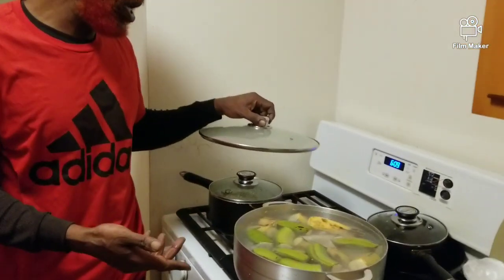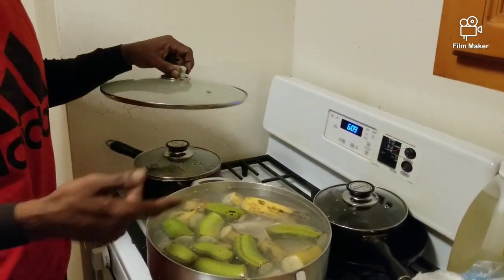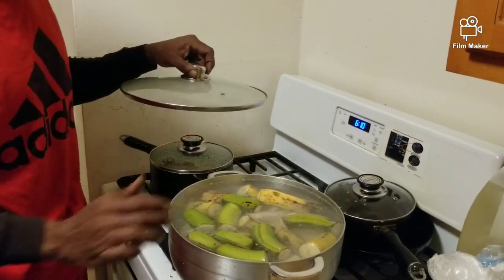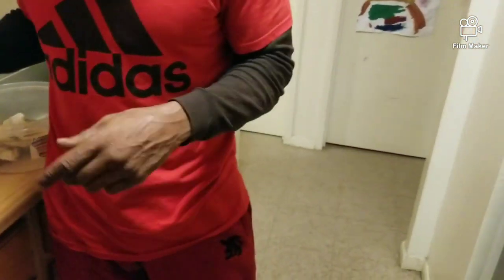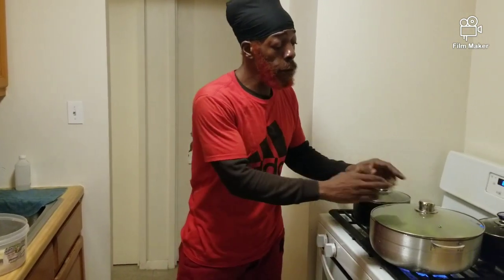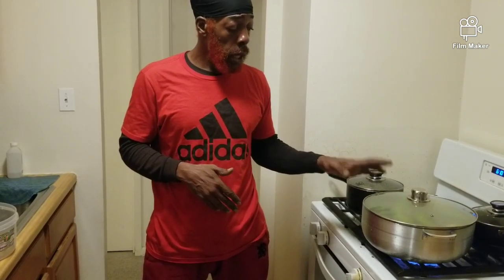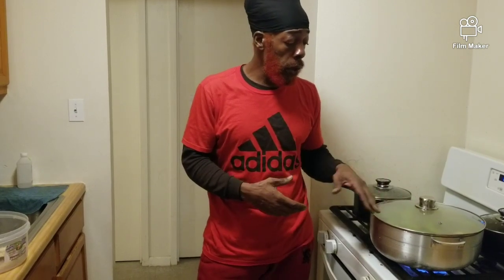We've reached the point where the provisions are already started. I've cut all the provisions — I got green bananas, ripe plantain, white yam, dasheen, and cocoa in here. This is gonna be boiling. In a little time I'm gonna roll out my dumplings and throw them in there too. This is island food — everything in there. You get your iron from the yam, dasheen — all these are ground food.